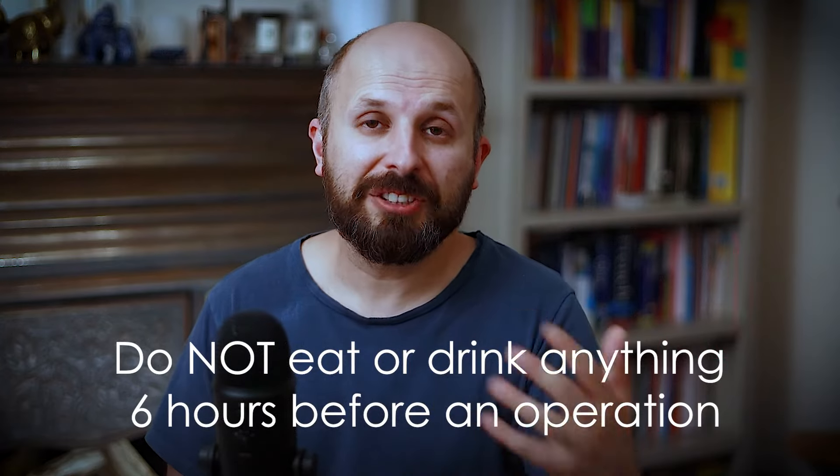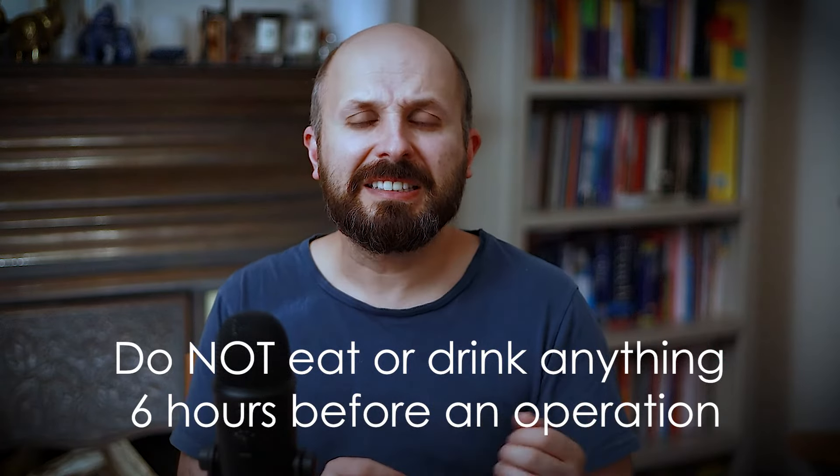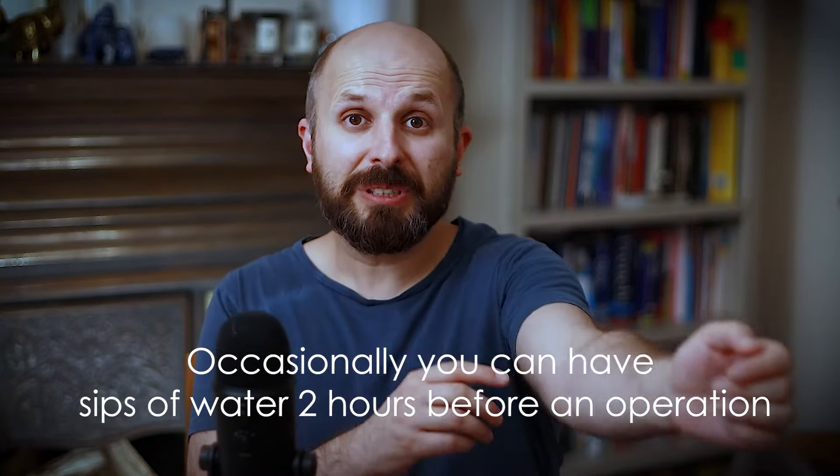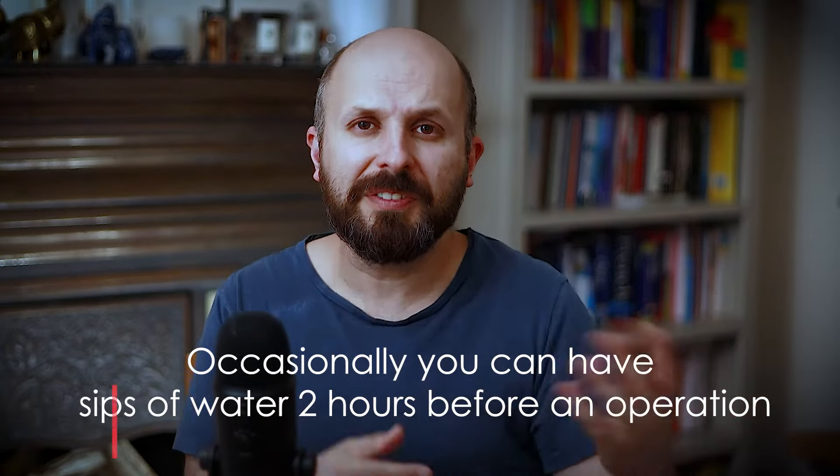Six hours before the operation, you need to stop eating and drinking anything. Some places say you can drink clear fluids, but people end up drinking squash — or vodka, which clearly isn't allowed. So just don't eat or drink anything. Most of these operations are done in the morning so you can go home by the end of the day. We might give you some water or an IV line later in the day if you're scheduled later, so you don't get too dehydrated.